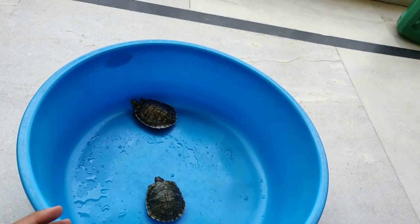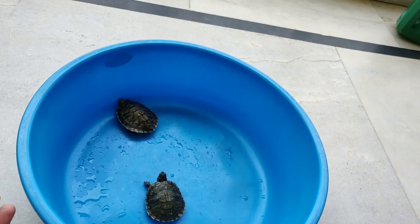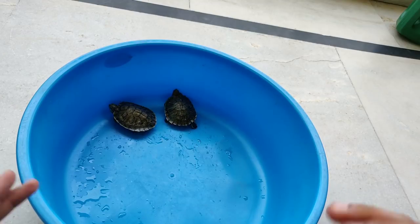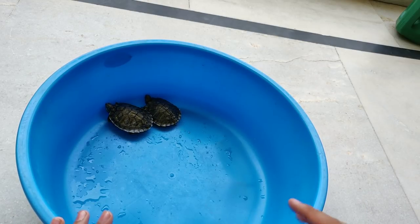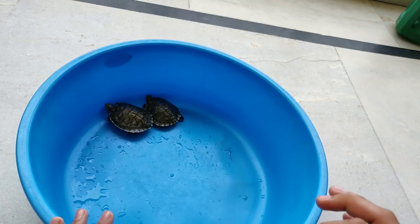So this is the way to know whether your turtle is male or female. If you have 2 turtles, you will notice. Note all the signs and observe them. If you have a turtle, it will be different.